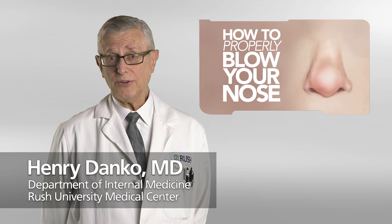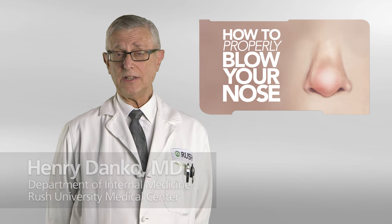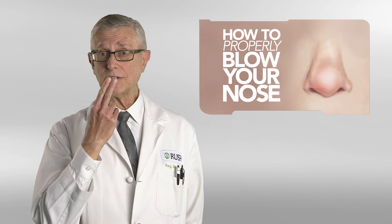I'd like to talk to you about proper nose blowing. Seriously, yes. In order for you to protect your ears and your sinuses from recurring infections, I'd like to tell you about how to gently blow your nose so you don't take contaminated mucus from the exit of your nose and blow it up into the sterile eustachian tubes, those connected to the back of your throat and to your sinuses. Those are sterile areas.